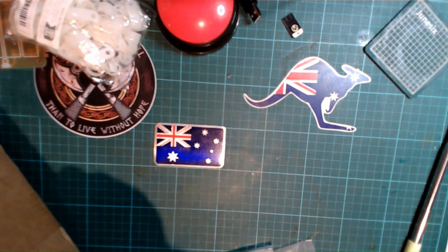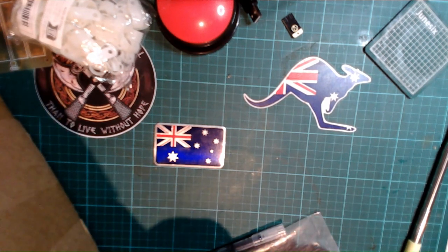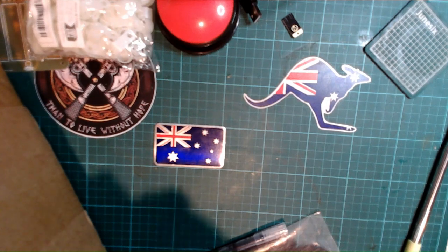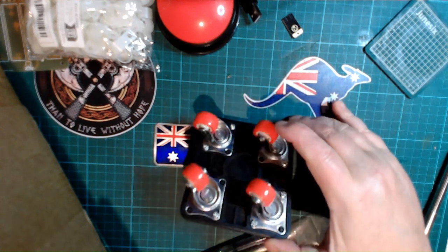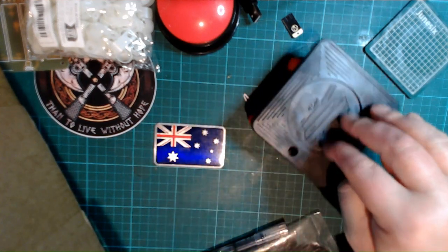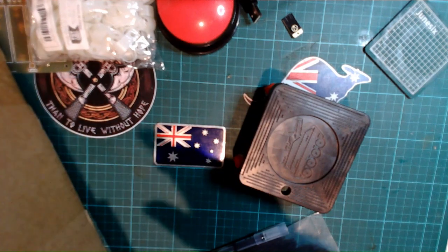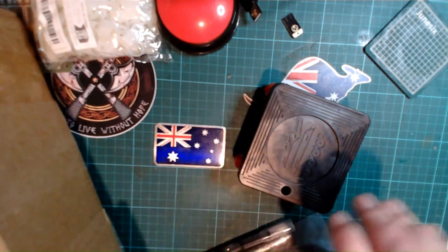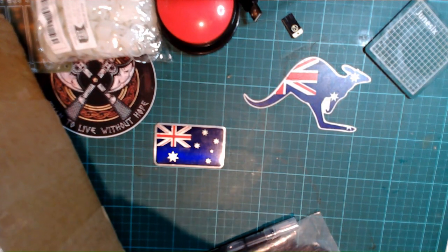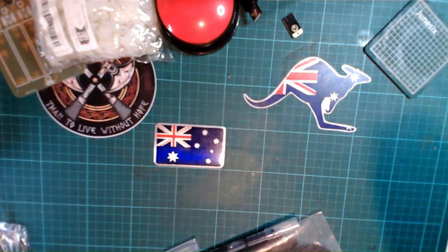These are a mini set of dollies to help me with all the room movement. I put these under furniture and move them around. There are four wheels and four of them in the pack, plus a lever to help lift the furniture. So yeah, they're going to be very handy — we'll put them in the garage later.